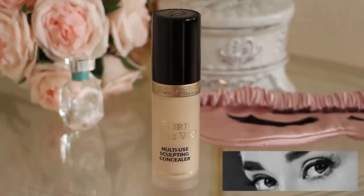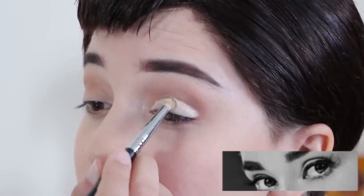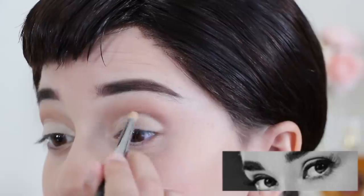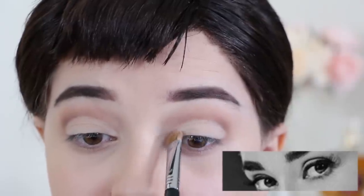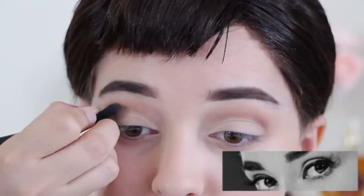Grabbing the concealer once again, carefully trace and fill your eyelid to give off the illusion of deep-set eyes. Then grab an off-white eyeshadow and pat it down over the concealer to set it. Finally, use the brown eyeshadow to outline the concealer to complete the illusion.